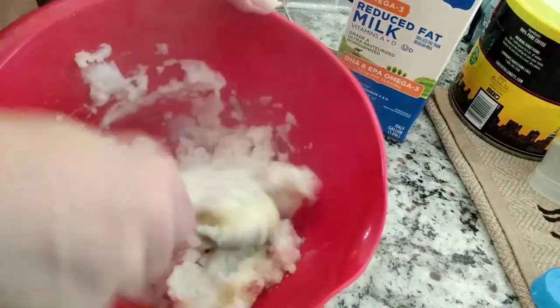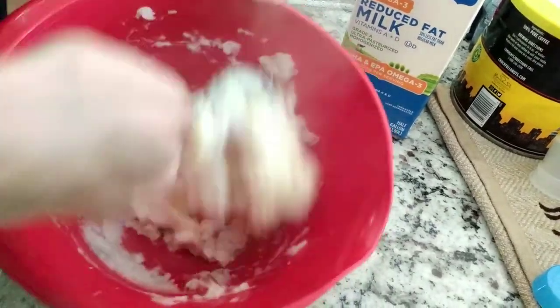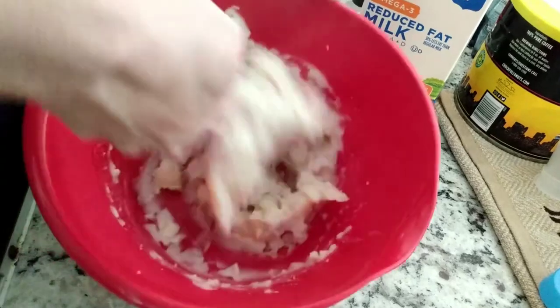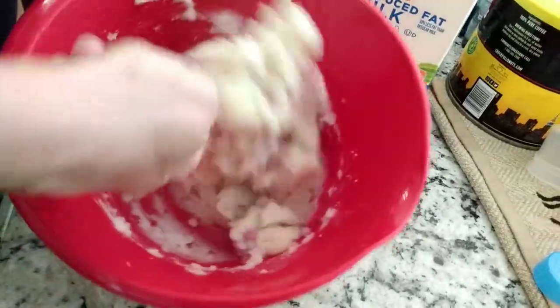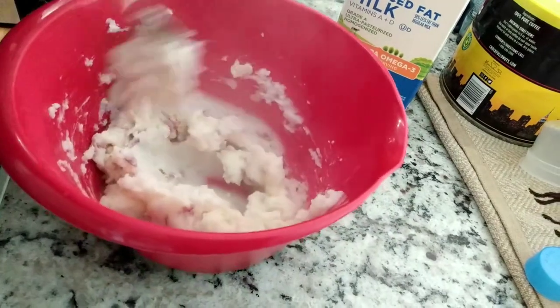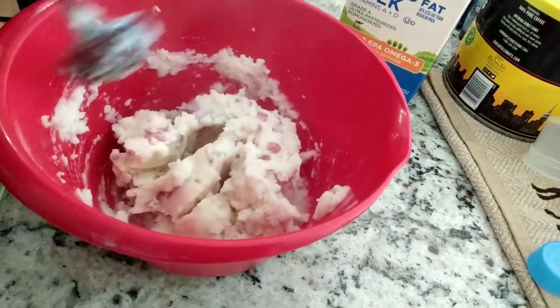It's now being found in mothers' breast milk. From here on out it depends on how thick you want your potatoes.